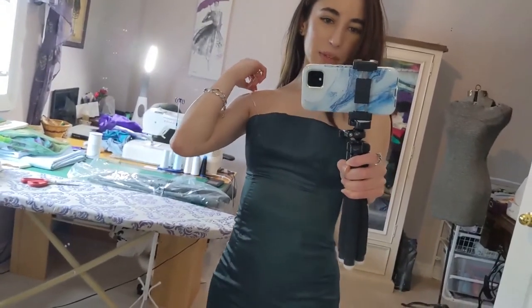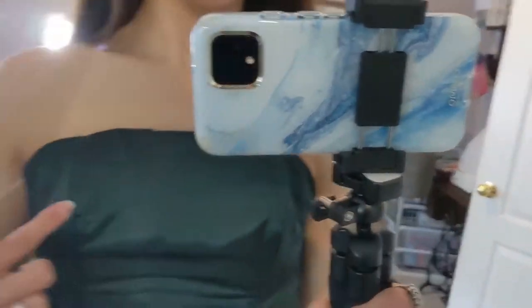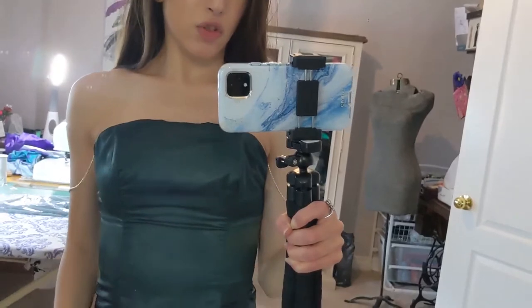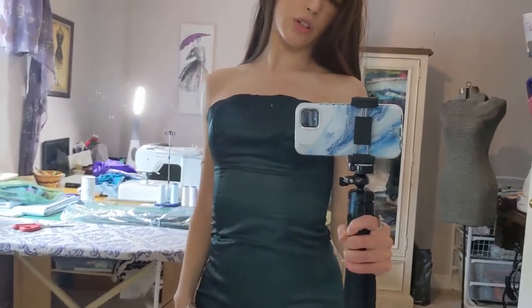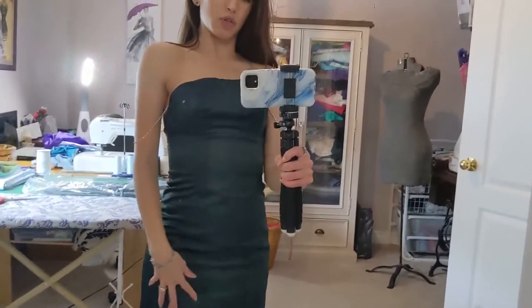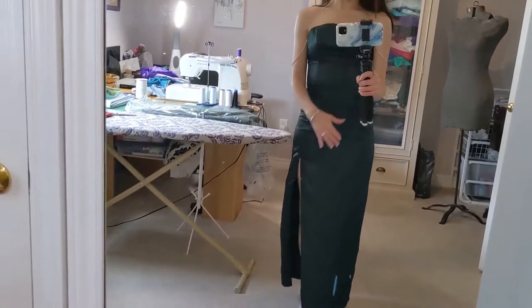If I were to redo this dress, I probably wouldn't do the straps like this. I have these cute rhinestone sewn straps — totally cute, but not very functional. I can't really lift my arms. So if I were to redo this, I'd probably make it more like a spaghetti strap. It would be easier to wear and also give the dress a little bit of bling. While making this dress, I also added boning, so you can probably see how stiff it looks on top. That was a nice finishing touch to make it look more professional. The boning comes down to about here, giving the top part of the dress some structure. Perfect wedding guest dress.